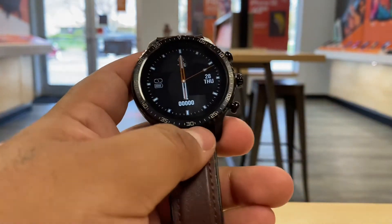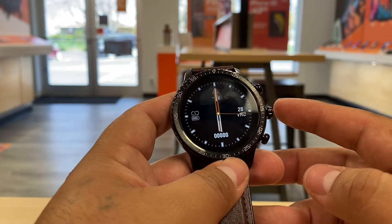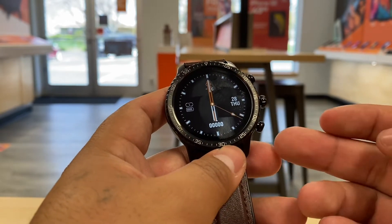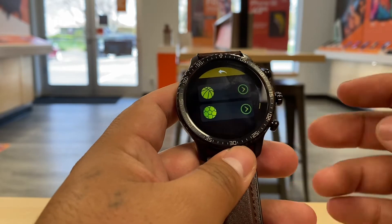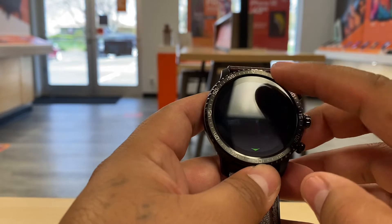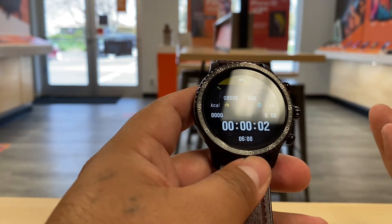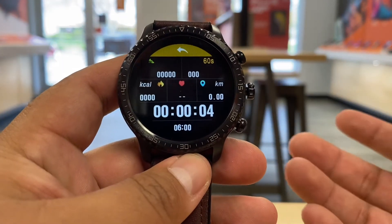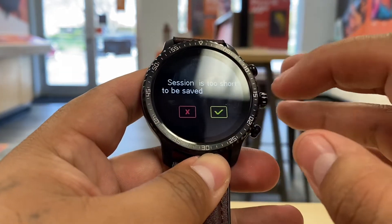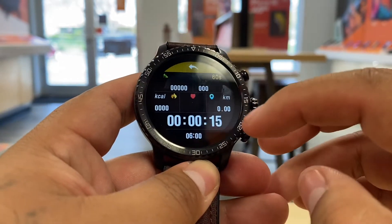Here are the main features of the buttons: the top button is the power button, the middle button takes you to the stopwatch, and the bottom button takes you to sports mode. In sports mode, let's say you're going to play basketball or volleyball — it's going to start tracking your activity, keeping up with your steps and more, depending on the sport you're playing.